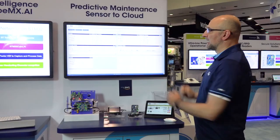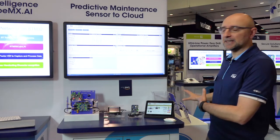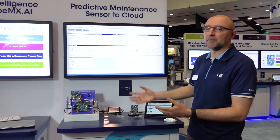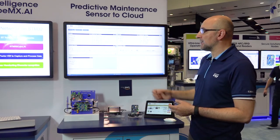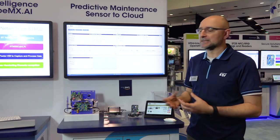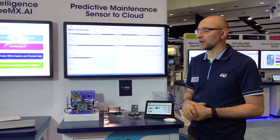This is a platform to ingest data, showing how to go from sensor to cloud. Once the data is in the cloud, you can imagine this rig multiplied by hundreds of pieces of equipment — maybe tens of different factory lines in the same facility. The idea is that with this data, you can do analysis and create insight to identify early signatures for failures.